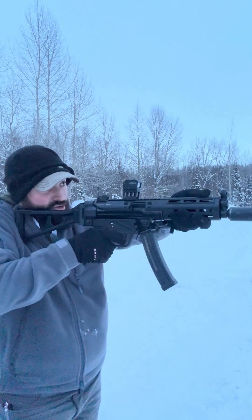So the HK Slap — I just kind of demonstrated it there. With the charging handle locked to the rear, you put the magazine in, you slap the thing, and then you can go to town and shoot stuff.